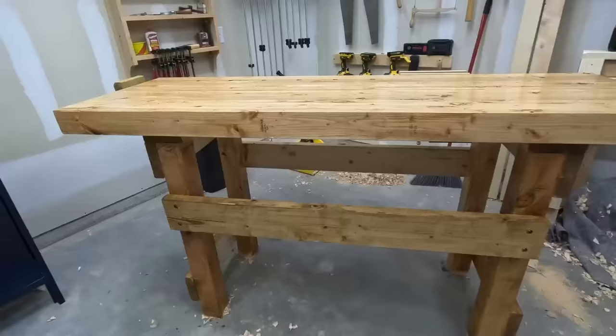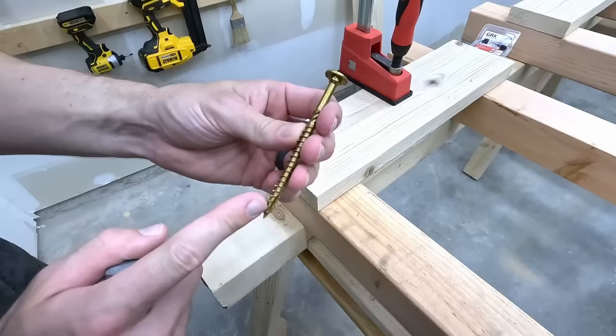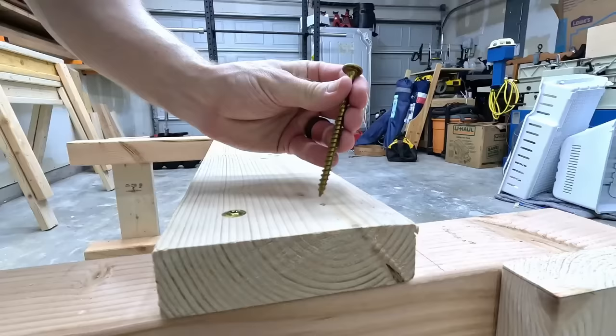I just built this one and it doesn't even have joinery. No joinery means relying on the fasteners. A lag screw will work but I went with these GRK structural screws, and again, no joinery means you really need to show up with some decent hardware.